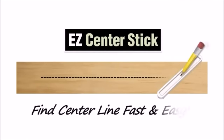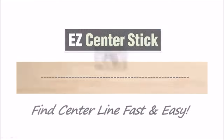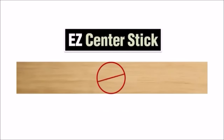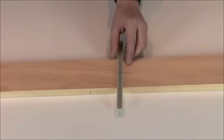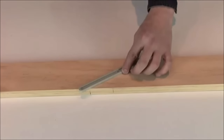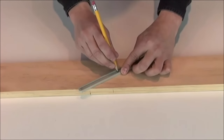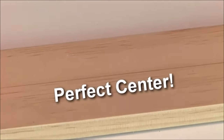The Easy Center Stick is a very simple and easy-to-use tool for marking the exact center of just about any size board you might use in a project. The results provide you a perfectly centered mark across the width of any size board. Simply place the stick over your project piece, then rotate the stick till each post is snug against the outer edges. Now place the tip of a sharp pencil in the center hole, and slide the center stick along the length of the board. The result? A perfectly centered line.